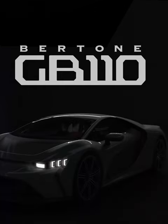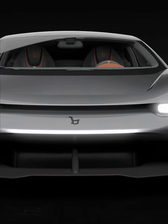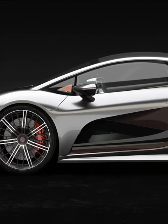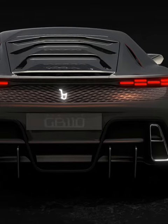The Bertone GB110. To celebrate Bertone's 110th year anniversary, it delivers 1100 horsepower and a torque of 1100 newton meters. What we are looking for is strong acceleration and low weight for the maximum driving pleasure.